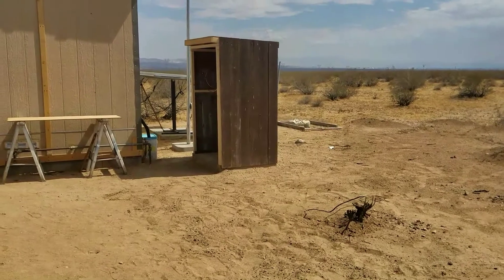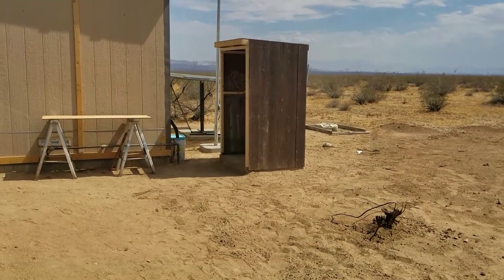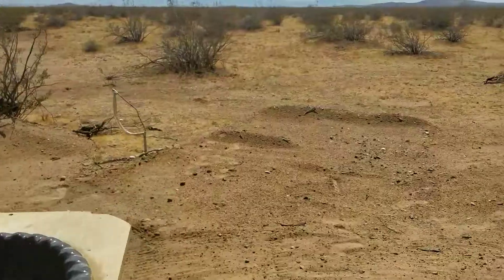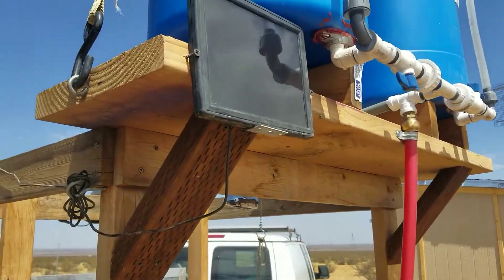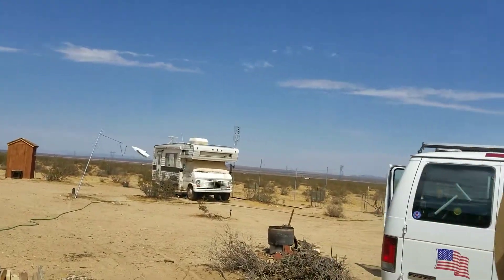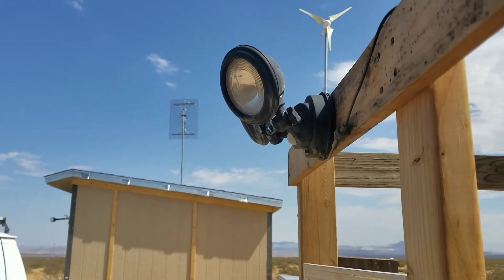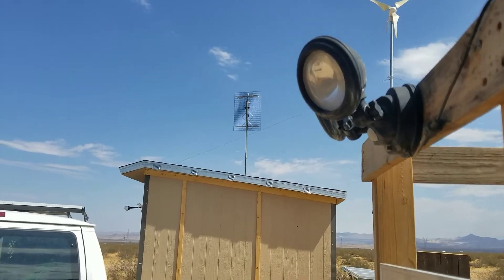It looks like there's not that much more I need to do inside the cabin before it's actually move-inable. As you can see I've got the trench buried here. The water line is completely covered and I put my little solar panel up here. That runs these motion lights out here and I can flip one of those over and point it inside the shower if I want, but I don't really need it. When they come on out here they light up this whole area.